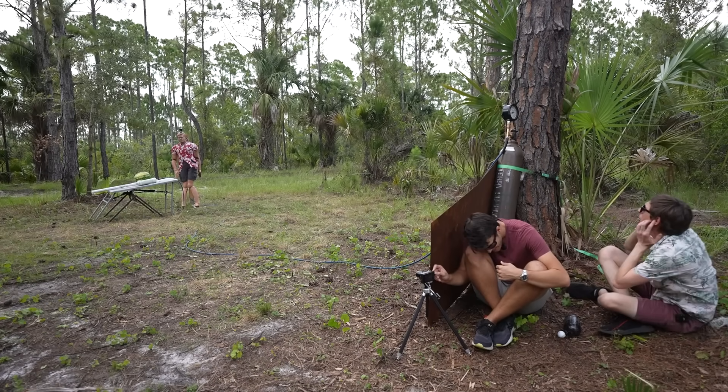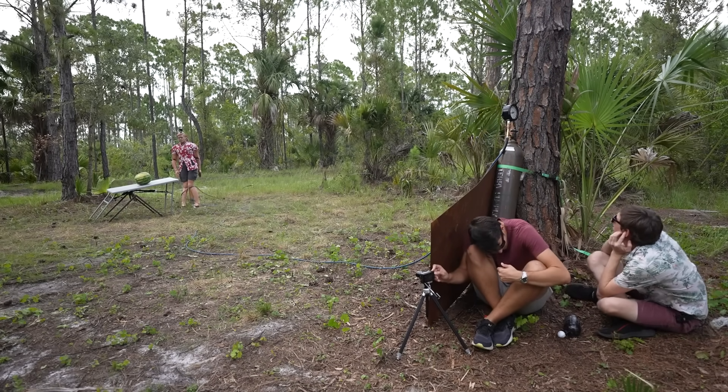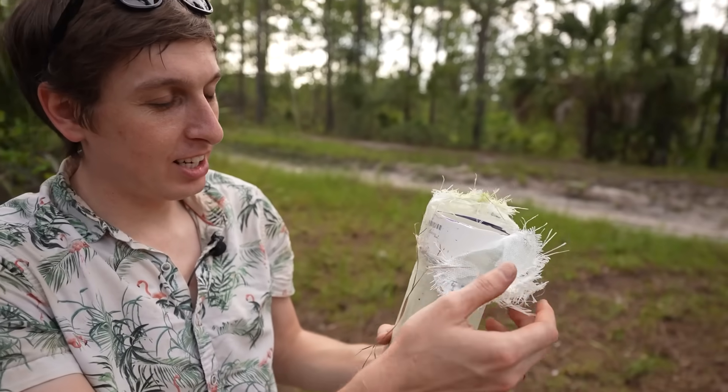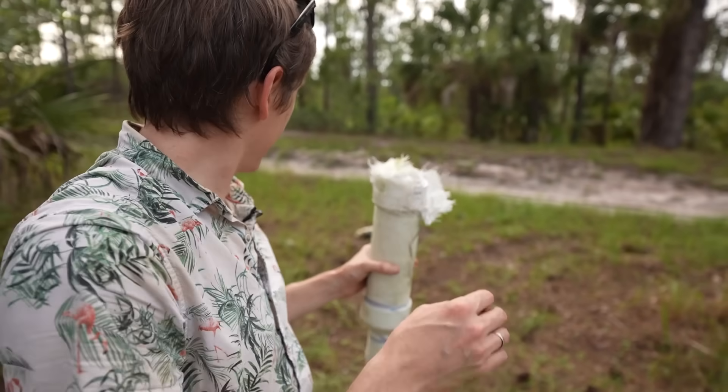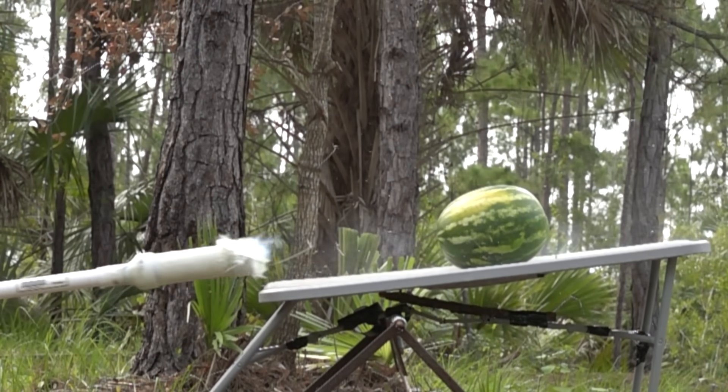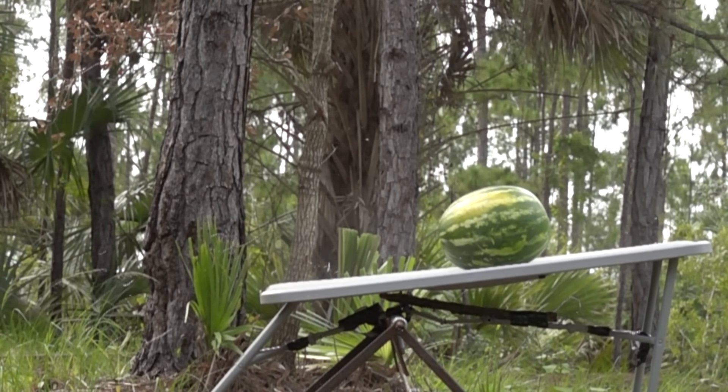We are at 200... we're at 300. We'll have to check the slow motion to see how fast everything shot out the back, but it definitely looks like it helped contain the explosion.